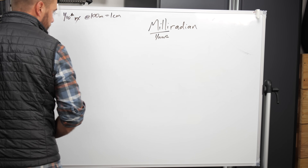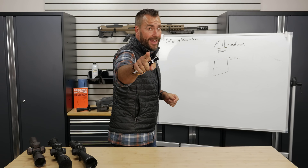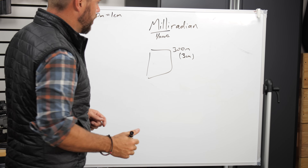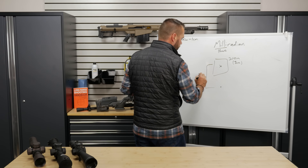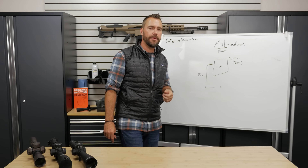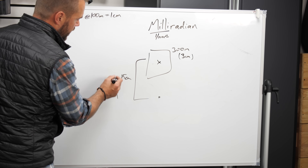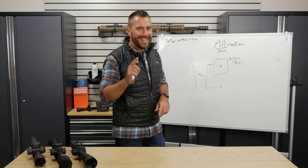Let's do another one. We're shooting at three hundred meters, which means you immediately start thinking in tenth-of-a-mill chunks - and at three hundred meters, a tenth of a mill is three centimeters. Your brain is already thinking in three centimeter chunks. You were aiming here, you impacted fifteen centimeters low. How many three centimeter chunks fit within that fifteen centimeters? Five. Therefore, come up five tenths of a mill on your scope, shoot again, and you'll hit exactly where you want.